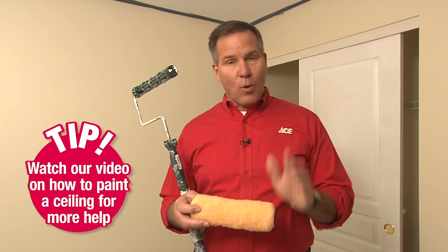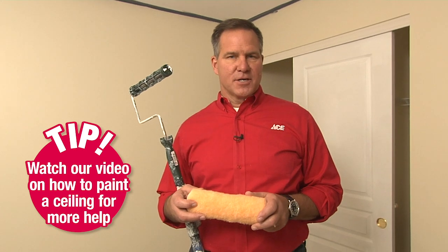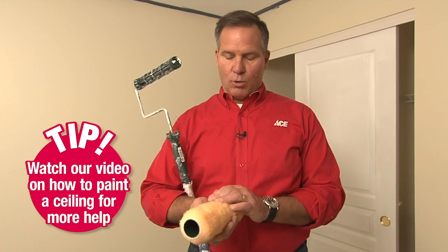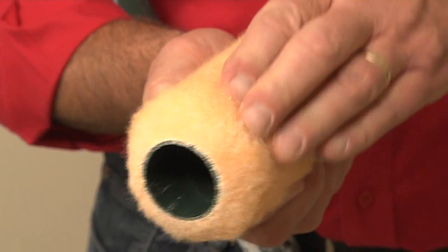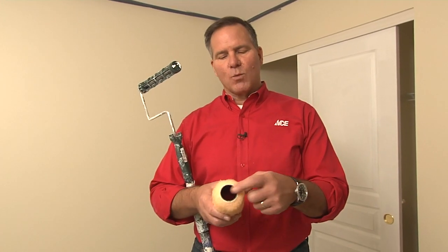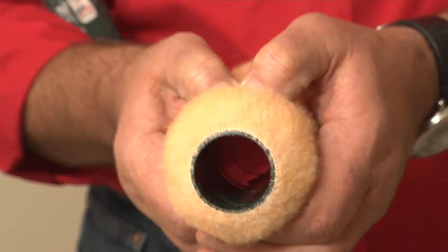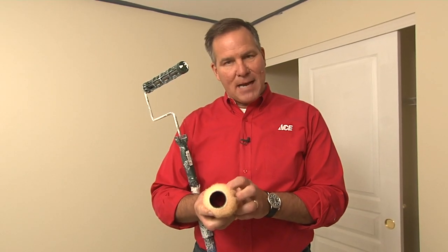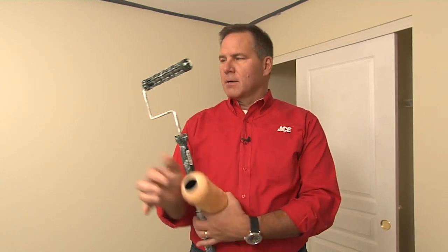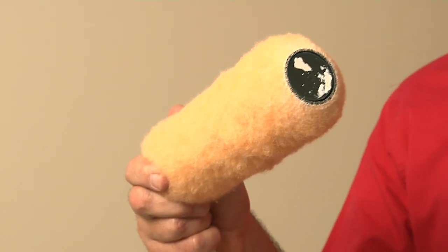I can't stress enough how the quality of the painting tools you use really do affect the finished product. This is a high quality roller sleeve — it's a three-quarter inch nap, so it's a little bit thicker, but that's good because it gets a lot of paint on there. The core is synthetic so you can't really squeeze it, which means it does a better job of holding the fibers on there. We have a roller frame with a pole and now we can get that thing full of paint.